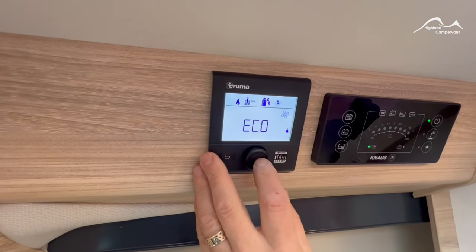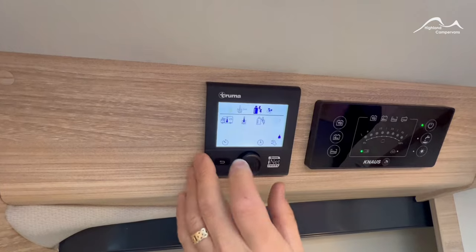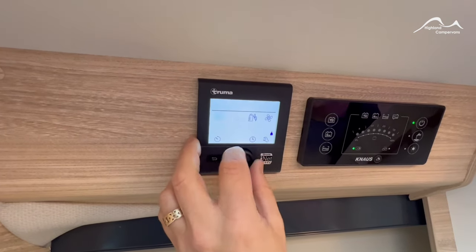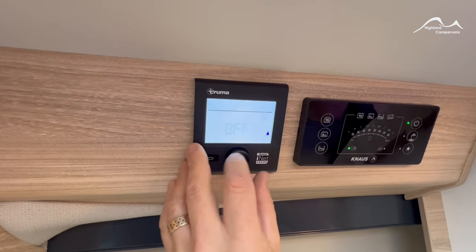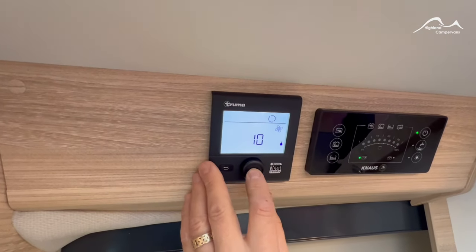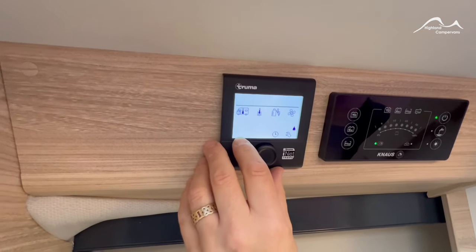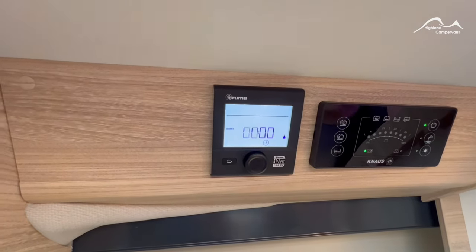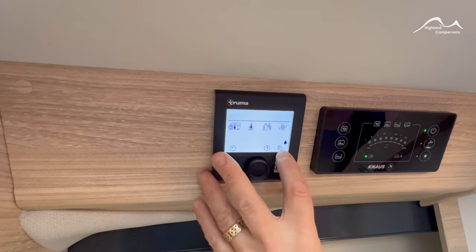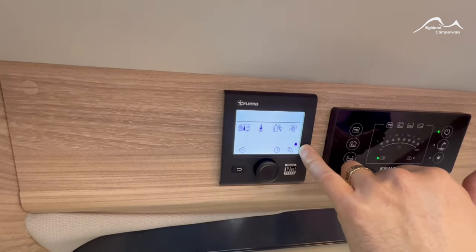You can also control the speed of the fan — set it to eco mode for more gentle, nighttime use, or intensify the fan speed as needed. If you turn the water heating and room heating off completely, you can just use the fan on its own — the vent symbol will come up and you can use it to recirculate the airflow within the vehicle in warmer weather. Cancel it to turn it off. Down at the bottom, if you set up your time clock, you can also set this up as a timer — so tomorrow morning, for example, you can set the water heater to come on at eight o'clock or the room heating to come on to your desired settings.